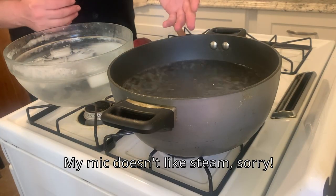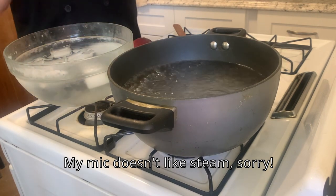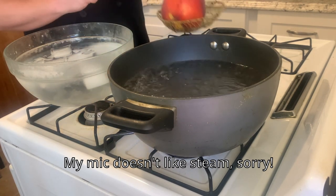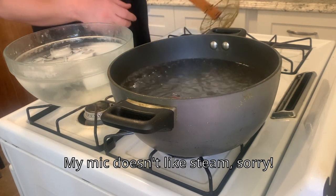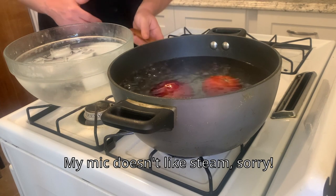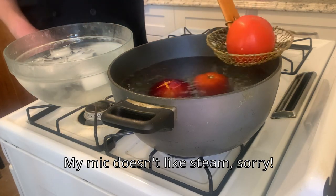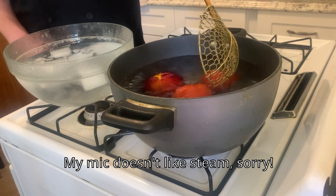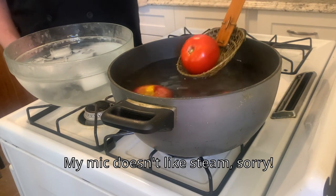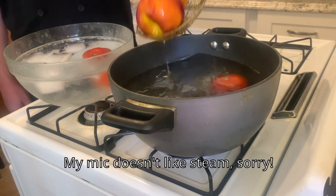We've got a pot of boiling water and a bowl of freezing water — this is what we're going to use to blanch our tomatoes and peaches. This is also known as a shocking technique. For the peaches, we're going to put them in our spider and drop them in — they'll need to be in the water for about 30 seconds to a minute. The tomatoes only need about 10 seconds. You can already see the bottom of the peach starting to open up, and the tomato as well. The tomato is ready — that goes straight into our cold water. The peach looks good too.